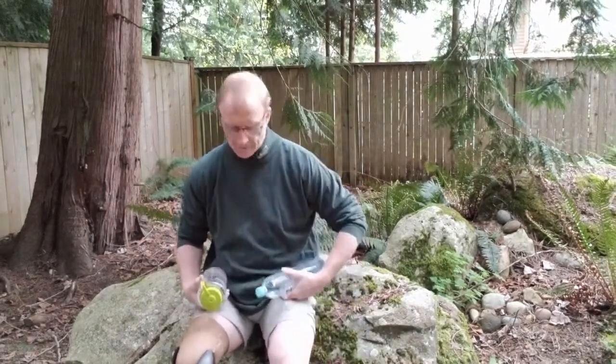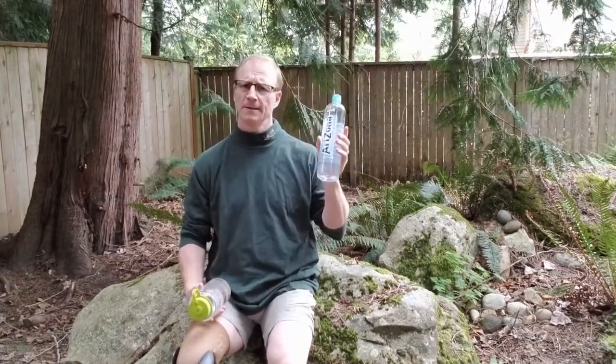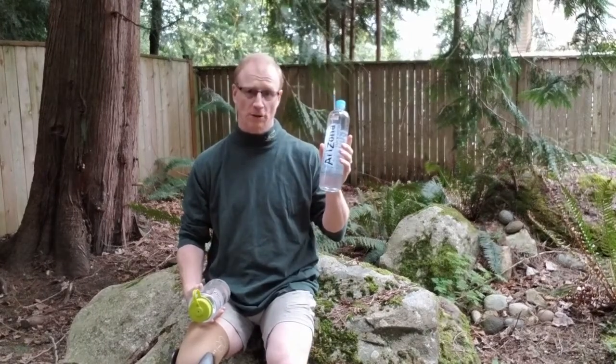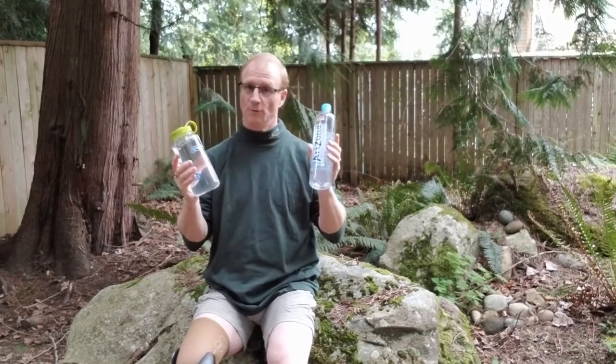So first off, Nalgene. This will cost you $8 to $12 online, or sometimes even more if you go to a retail outlet, and it comes preloaded with nothing. Smart water bottle, about $2. Heck, this one — I got this at a dollar store for a dollar, and it came preloaded with water. Always a bonus, right?